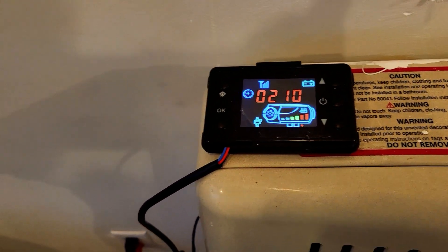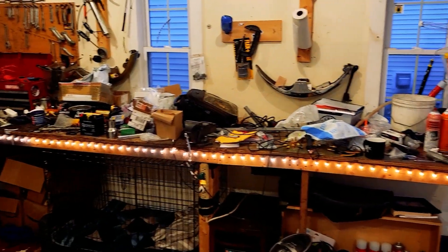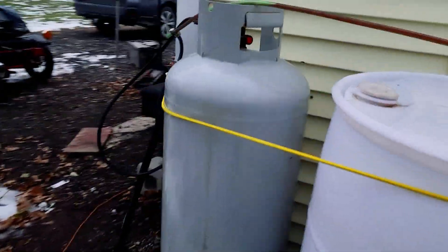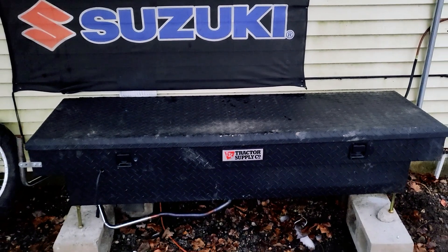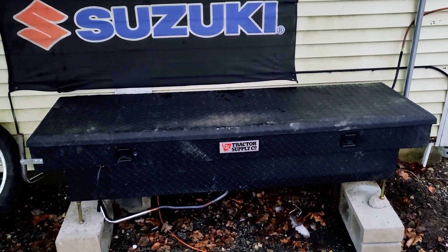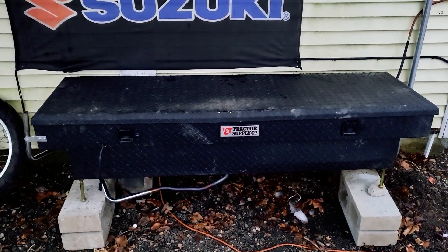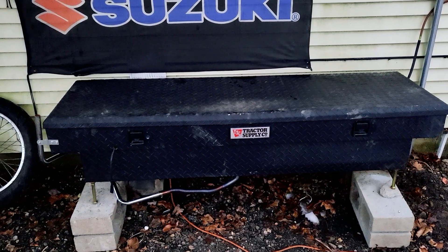That's my setup, guys — this is how I heat my shop. Don't mind the mess; it works and it's a pretty cool little setup. I think it's going to work well for me in the long run. Thanks for tuning in. If you have any questions or comments, leave them in the comment section below. If you like the video, give it a like. If you want to see more videos about my diesel heater, send me a message. Have an awesome day — we'll see ya!